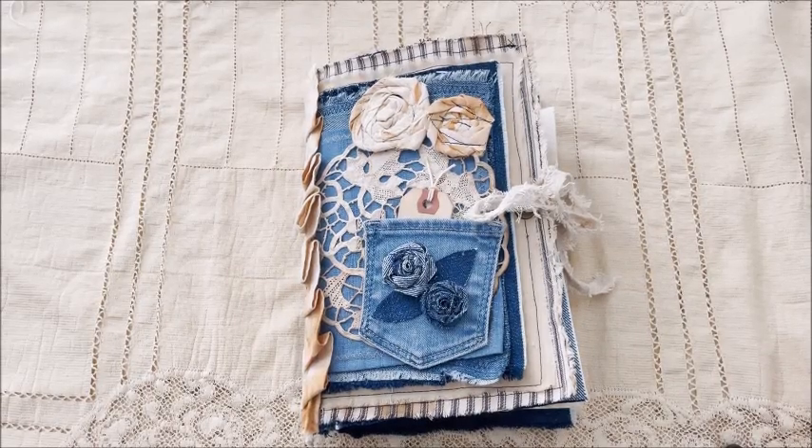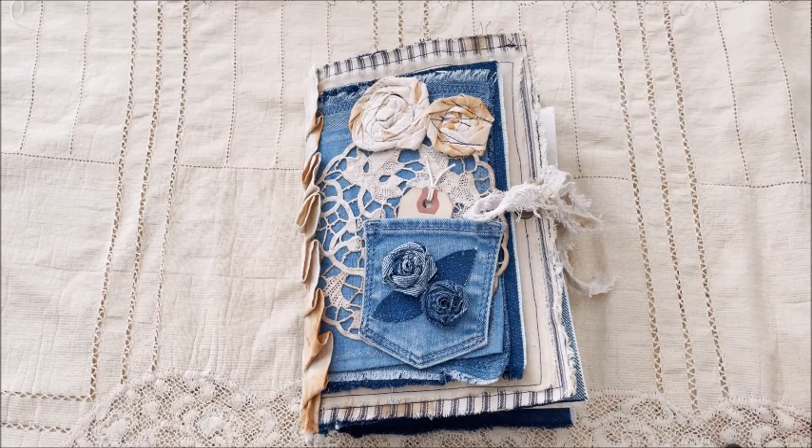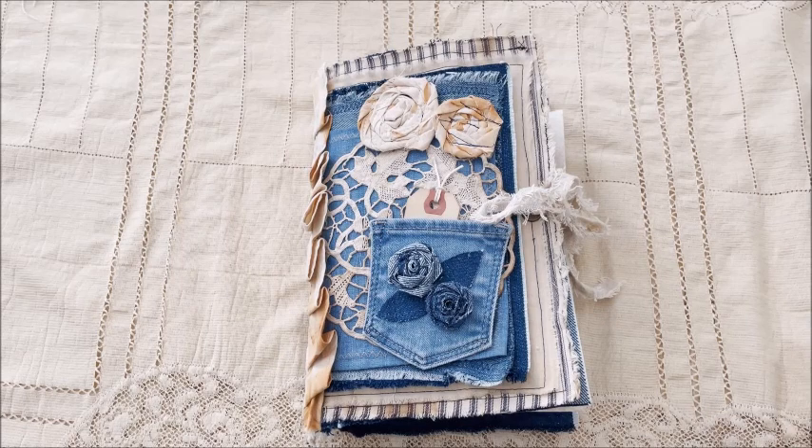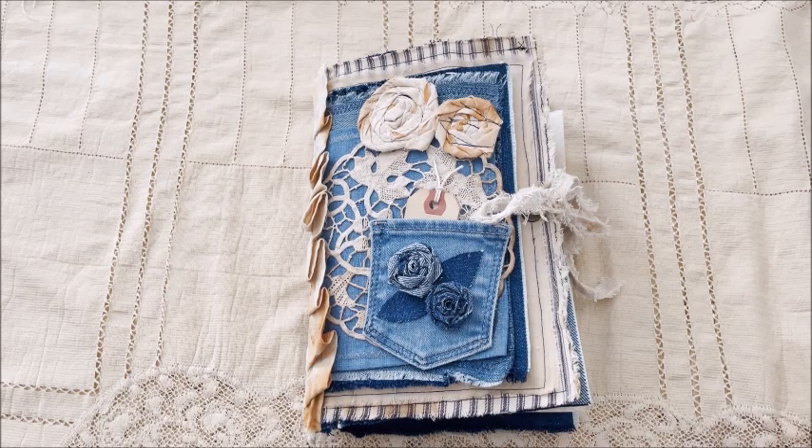Hi everyone, it's Kathy and I have a new journal to share with you. This is a denim journal — I call it a denim journal. It's a self-covered journal and I really love the way it came out.